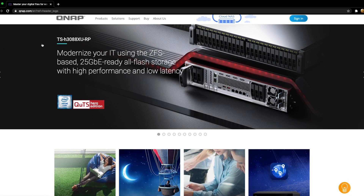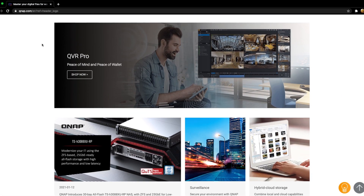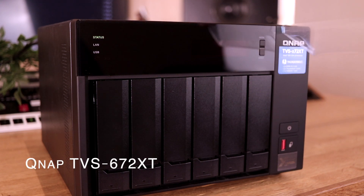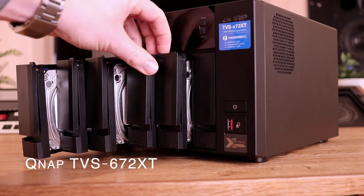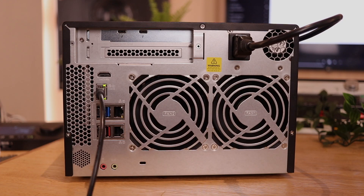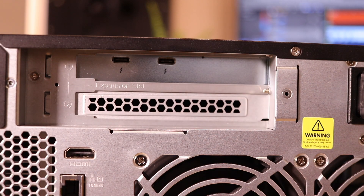QNAP produces NASes, switches, 10 gigabyte adapters and all kinds of network things. They were kind enough to send me three items to solve my storage problem. Let's present the QNAP TVS672XT — it's a giant box with room for six hard drives and two SSDs. You can expand it in all kinds of different ways and connect to it with 1 or 10 GBE, and you can do a direct connection with Thunderbolt 3.